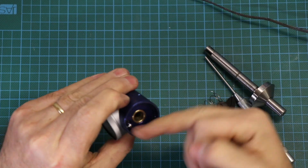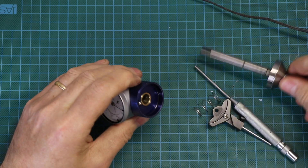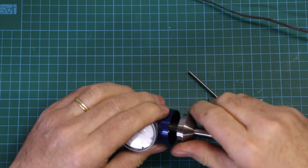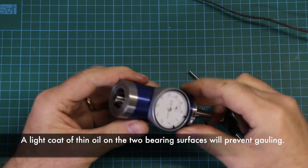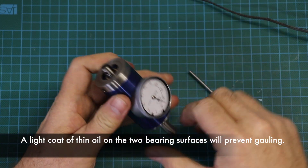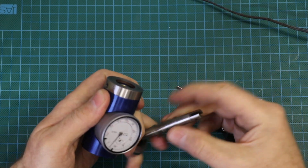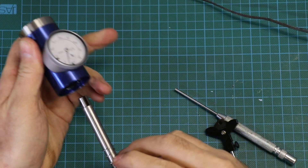I found that a drop of oil on here helped tighten it up a little bit and improved things. When you reassemble it, don't forget this spring in here.